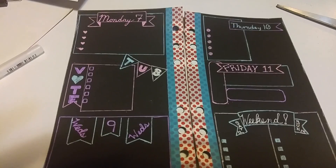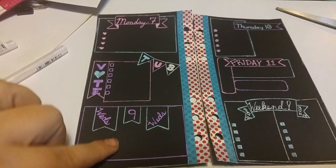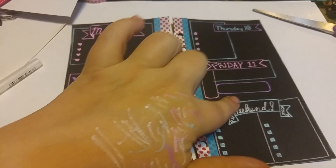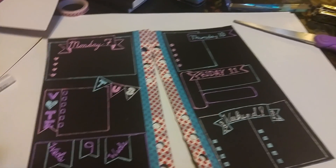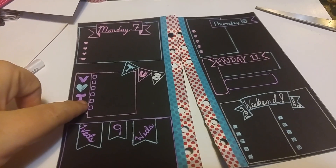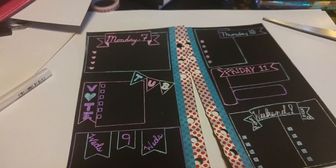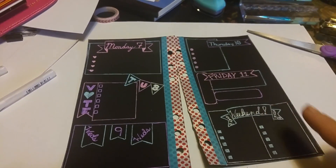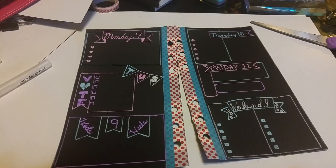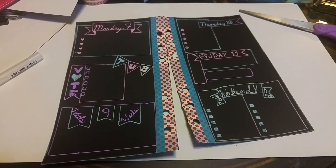Some of these days have check marks, some don't — it depends on what I have going on. Wednesday the only thing I have is an appointment. Tuesday is Election Day so I have some things I need to do, same with Monday and Thursday. On the weekend I have my usual list of chores. I'm going to re-pause this, fill it all out, and then maybe do some decoration.